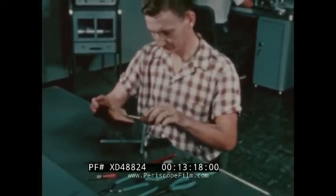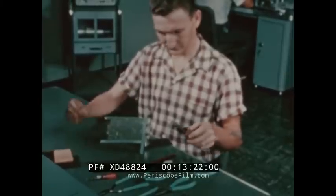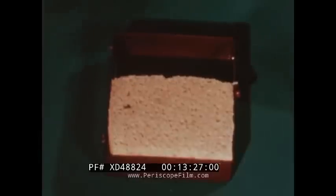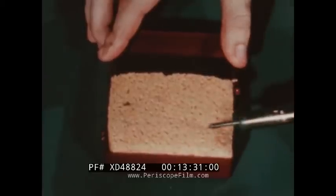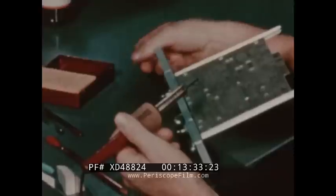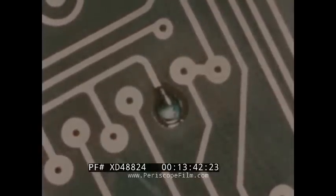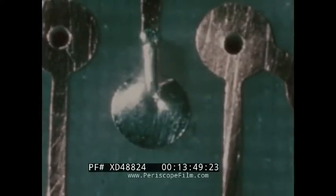Once again, that word cleanliness pops up. He cleans his iron with a wet sponge. Either a wedge or a pyramid-type iron is used — it is important that the iron be the right size and shape for the work. After tinning the iron, it is cleaned again before soldering. Then he uses the specified type rosin core solder. He starts the solder flowing where the tip of the wire is cut, then moves it back. This results in just enough solder to make a good joint — there is no pile-up or excess. This is a good joint, and the contour of the wire is plainly visible.